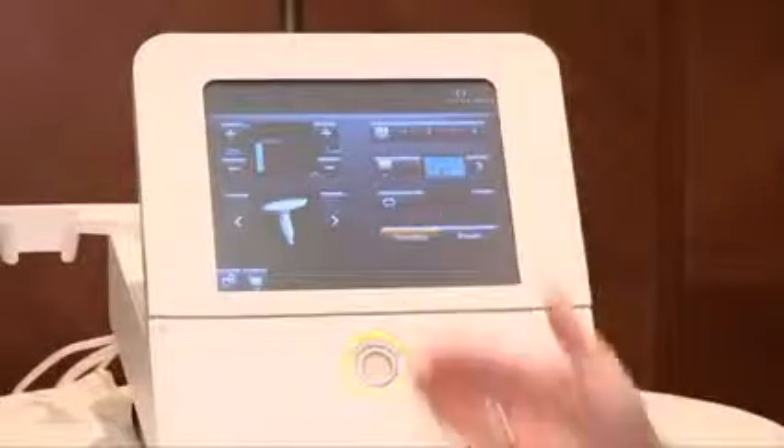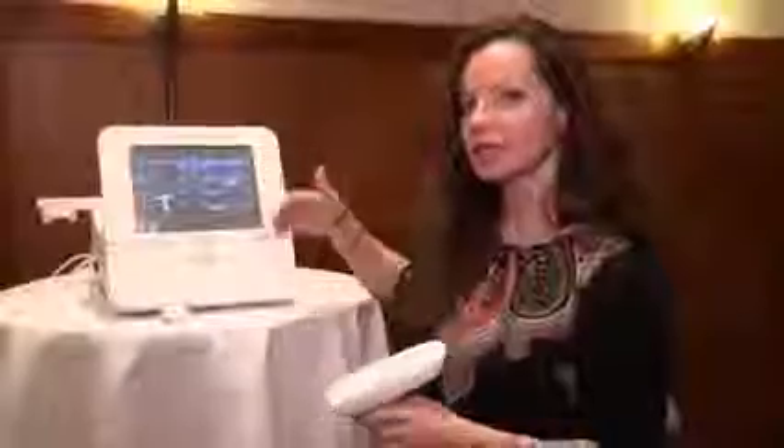The fractional resurfacing head targets areas where you want to smooth the skin and make it look young and fresh. The screen allows you to do many different things — we have programmable presets, but there's also a full manual section for the service professional who wants complete control over delivery, choosing more ablative or more coagulation depending on what the patient wants to achieve.